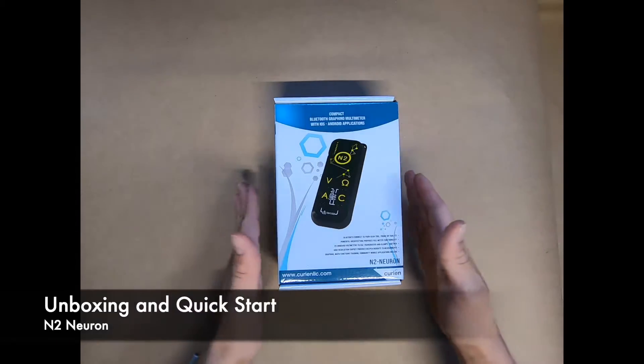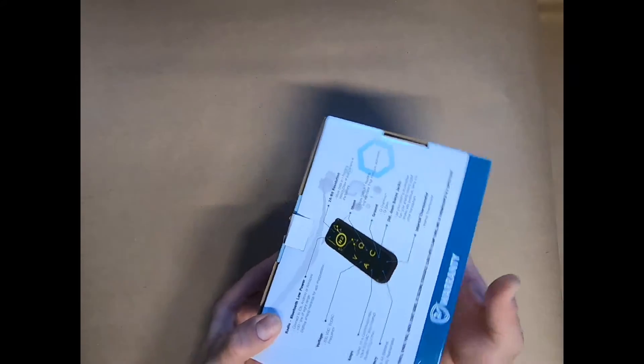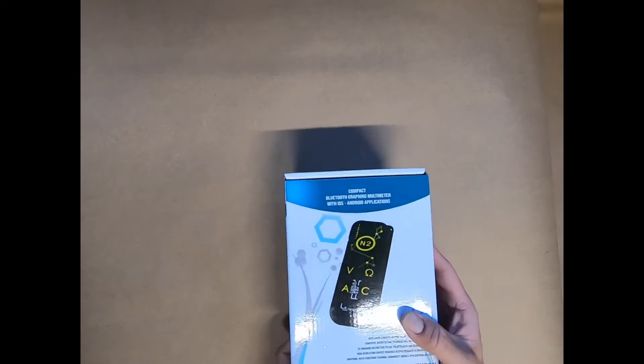Hey guys, this is Josh McKiering here to talk to you about the N2 Neuron, and we are going to be doing a quick unboxing here today.